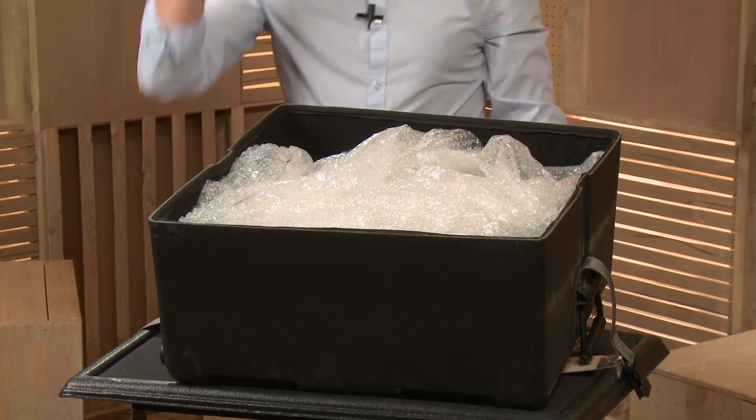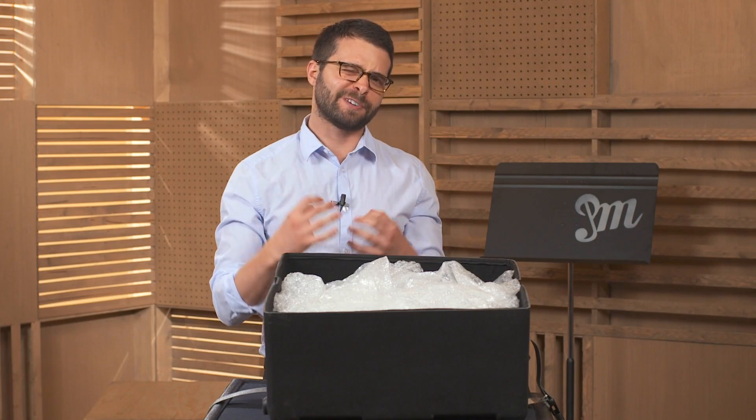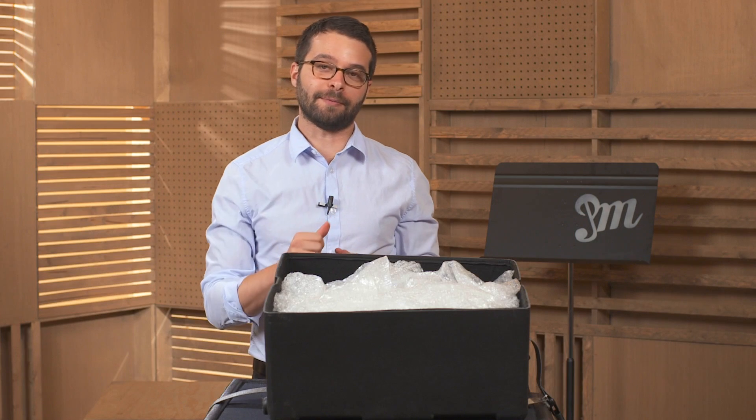Now on the top of my snare drum I have bubble wrap here. My snare drum doesn't fit perfectly inside the case, so I like to put bubble wrap in there just to cushion it a little bit.